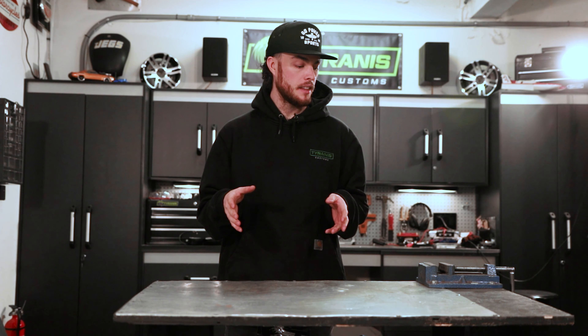I got a request for a video on the basic tools you'd need to get started working on go-karts, so in this week's Tyrannus tip we're going to do just that. I'm not going to go in any extremely particular order, but kind of start with the really simple stuff you'd need just to get started, and then we'll add in a couple extra things along the way that are nice to have.